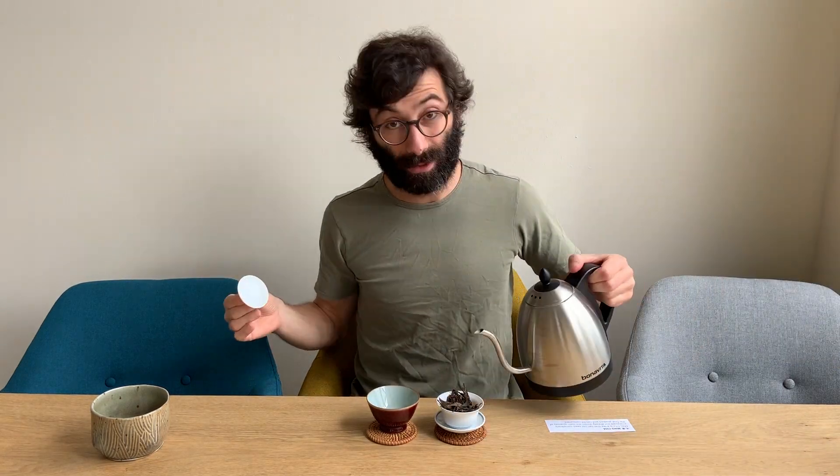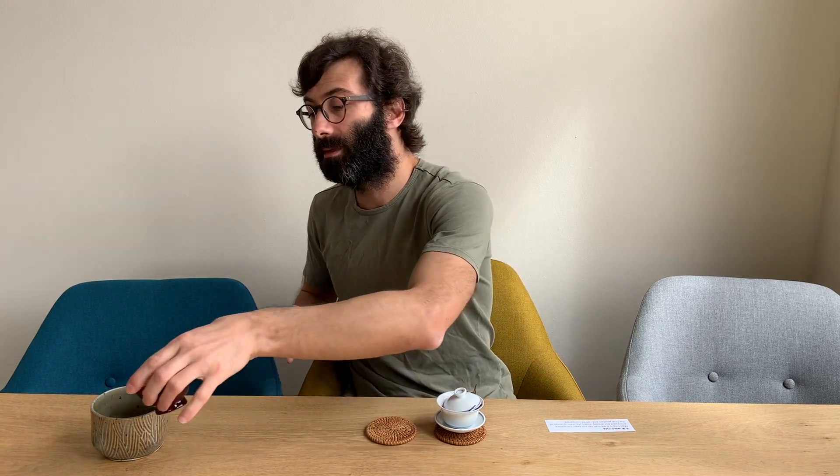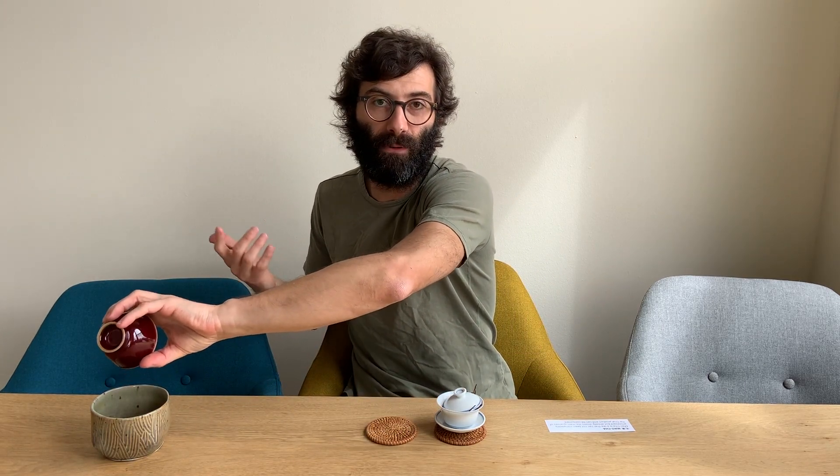For drying, there are different reasons why you can have a mao cha. For example, there are some black teas that are dried twice — a first drying in the oven, and then a final drying in a wok to further reduce moisture content. When the tea is between these two drying steps, it is mao cha. You won't likely find this type of mao cha among teas you buy, because between the two drying steps there is not much time and the farmer keeps the tea.